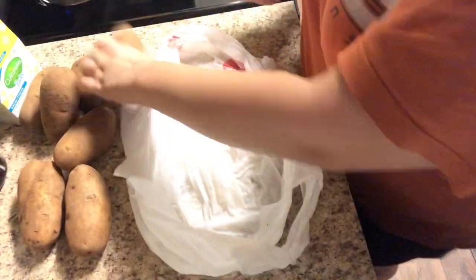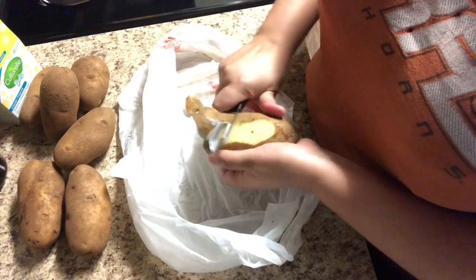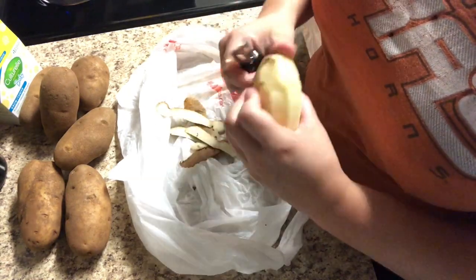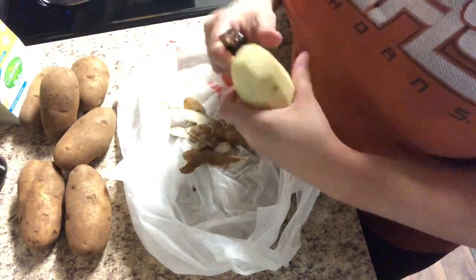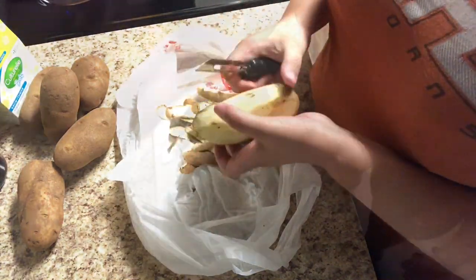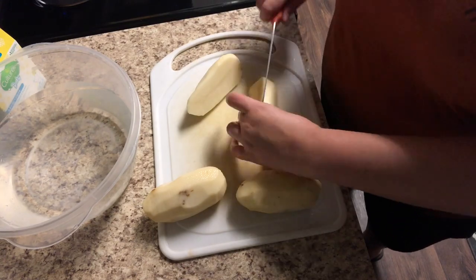I love to do crock pot recipes on days when I have to work. I work a normal Monday through Friday, eight to five job, so I love to throw a crock pot on in the morning and have it ready when we get home in the evenings. I don't usually have time to peel potatoes in the morning because that is a tedious task, so I went ahead and did my peeling and cutting the night before.